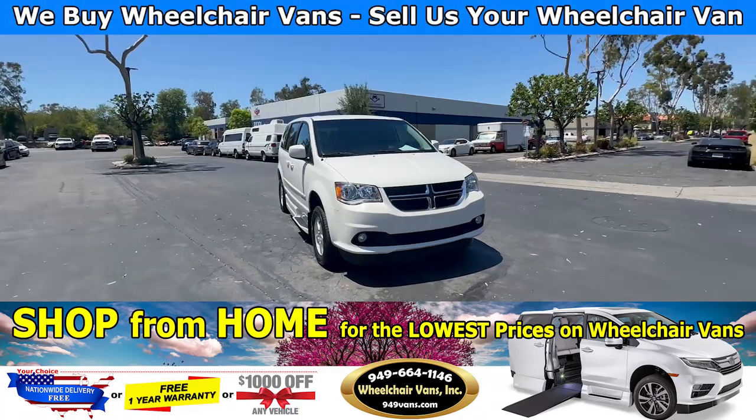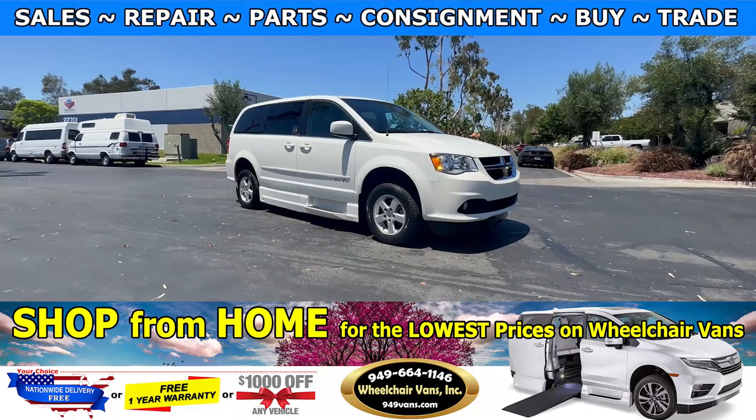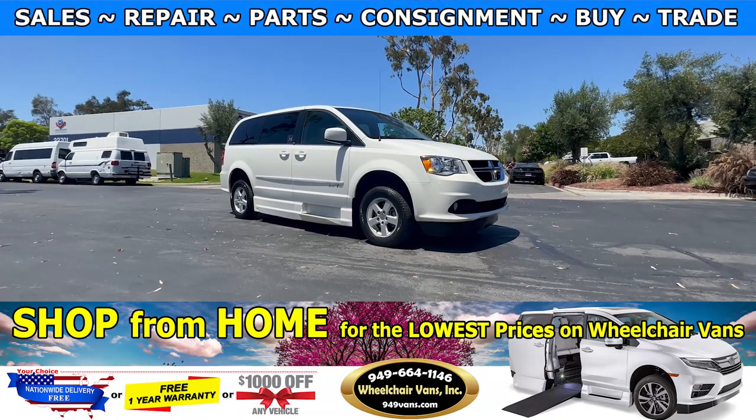Hello and welcome to Wheelchair Vans Inc. Today I will be going over a 2012 Dodge Grand Caravan with the Emeryvan conversion.